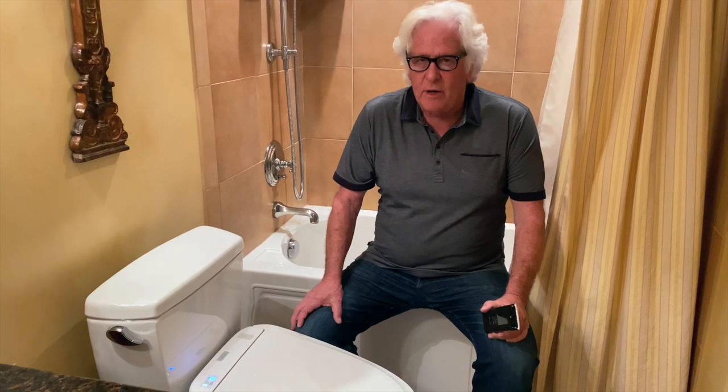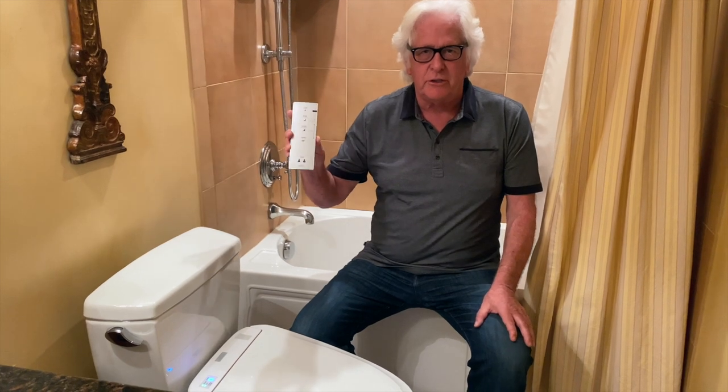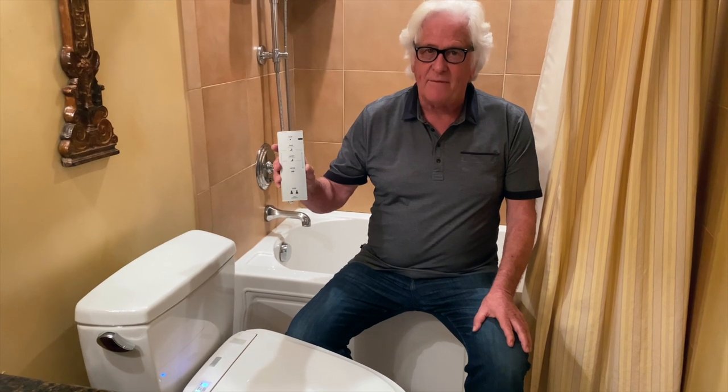These are just the hottest thing going and I really like Toto's because their control is this little remote control. If you can use your TV, you can use this remote to take care of your privates.